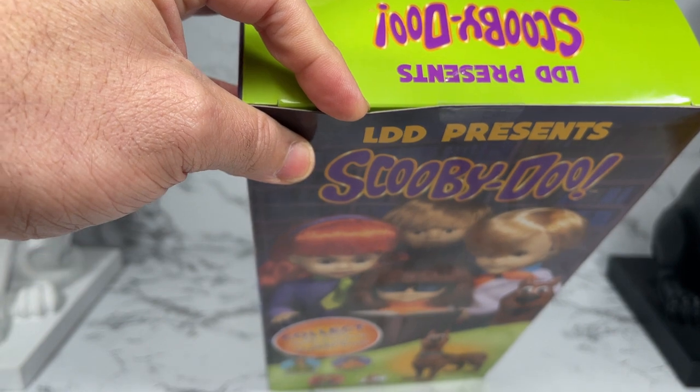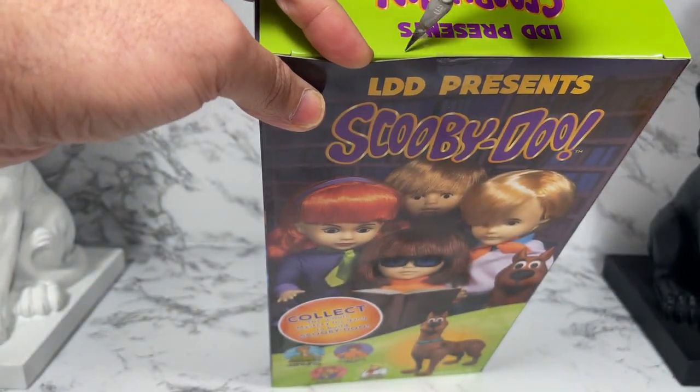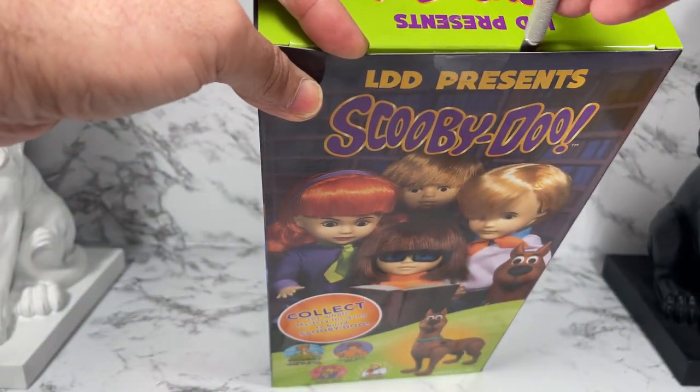Here's a close-up of the box. We see the artwork with the figures, and of course it shows 'collect the whole Mystery Inc. gang to build Scooby-Doo,' shows you what Scooby looks like, and then of course artwork of the Mystery Inc. gang. So without further ado, I am going to open this box — I'm going to use my blade because I am over 13 years old.